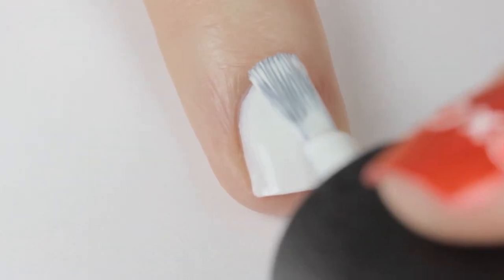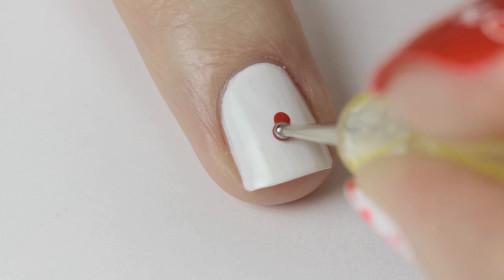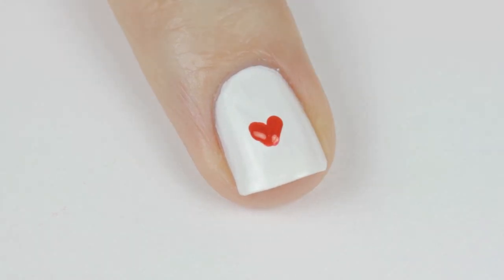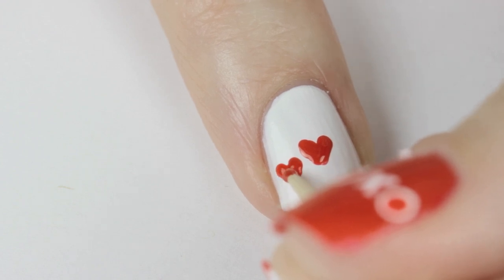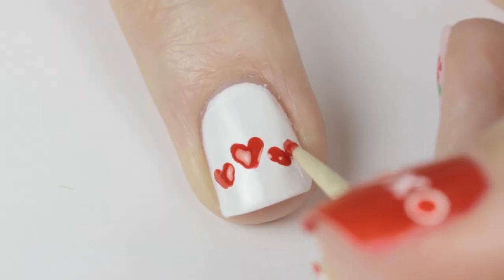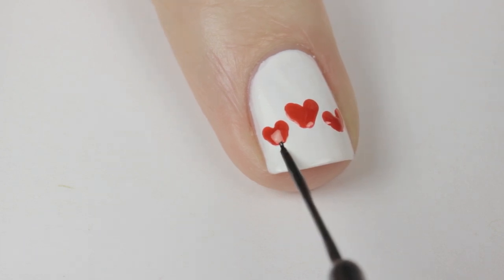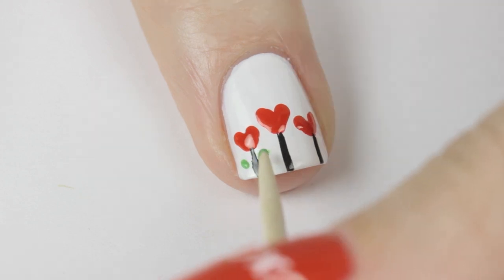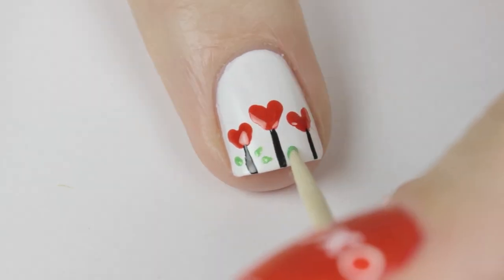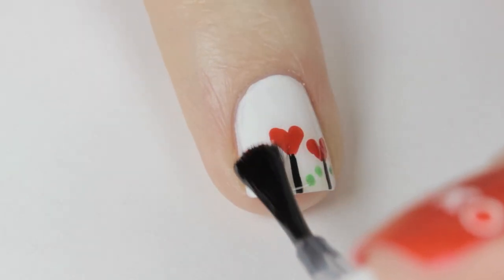Now we have a tiny garden of heart flowers. Begin by painting your nail white. Next use a small dotting tool to create a heart in the middle of the nail, then use a toothpick to create a smaller heart on both sides. Use a black striper to draw vertical lines for the stems. Finally use a toothpick to dot in some leaves. Seal in these pretty flowers with a top coat.